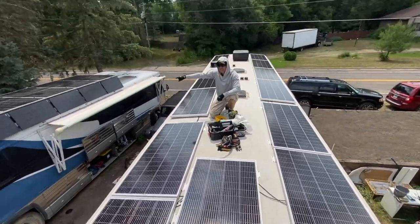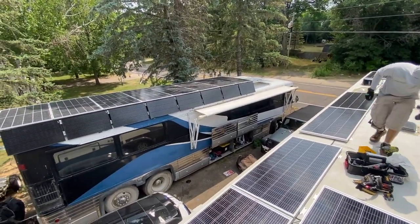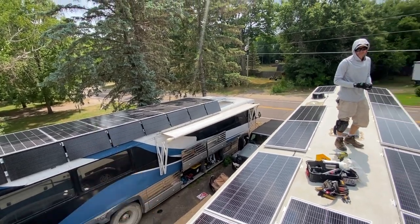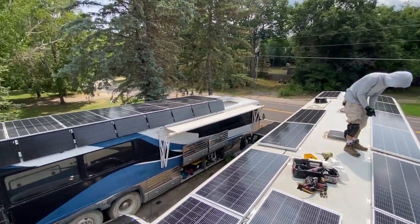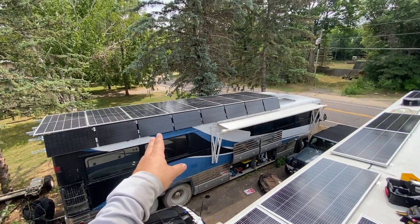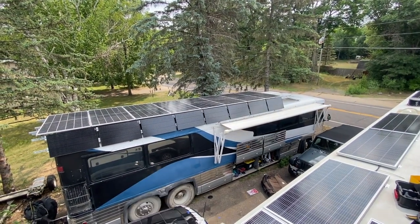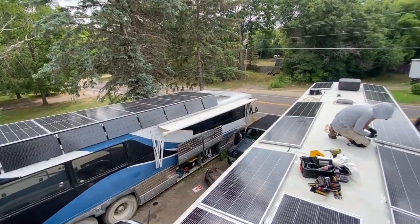That guy right there has 5,600 watts on his setup now. We can run two air conditioners purely off of solar — two air conditioners about maxes us out normally. I've seen as much as 4,400 watts right now but that's because I got one charge controller that's undersized — we'll change that here shortly.